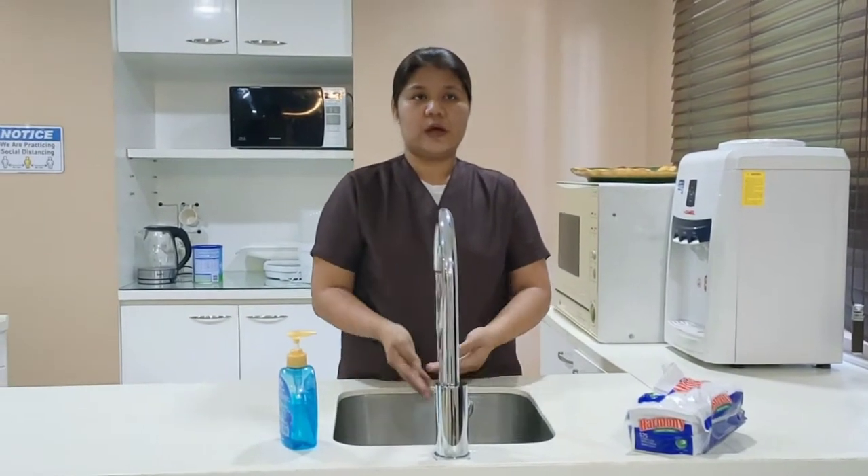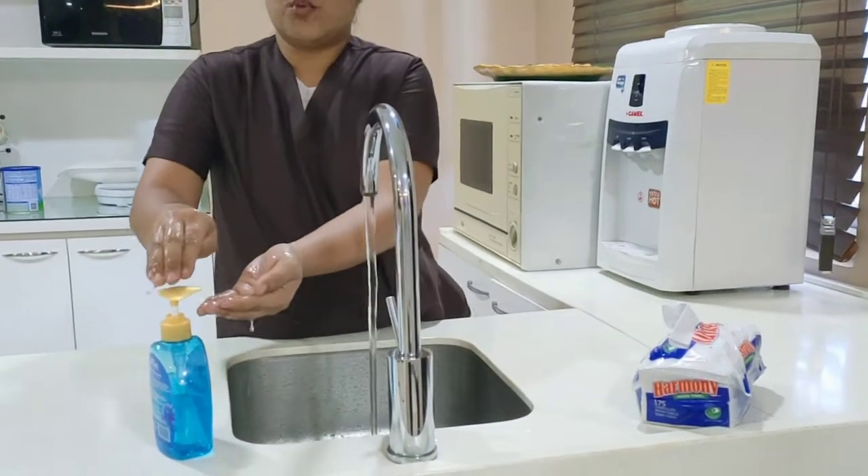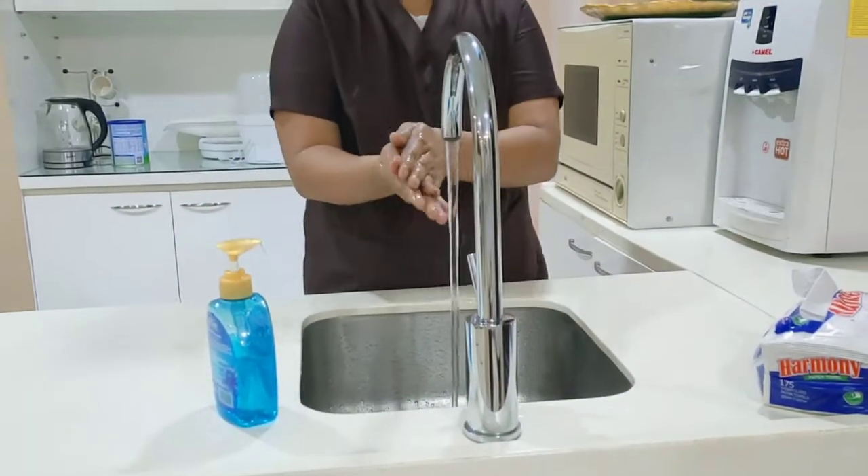Open the faucet. Wet your hands from running water. Apply soap and rub for 20 seconds.